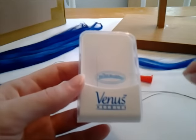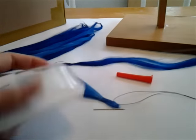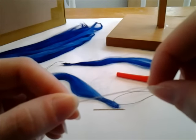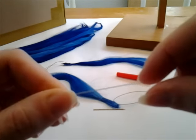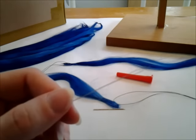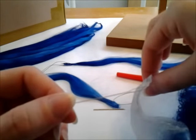The beading needle is a Venus brand and you get two of them. It has a big wide eye that makes it easy to thread alpaca hair through, and the eye is flexible so that it won't make a huge hole in the wig cap.